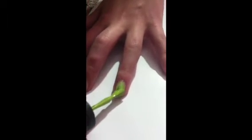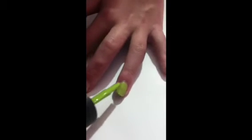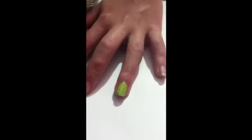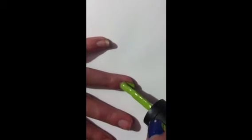First apply a green coat. Next add another coat. This will be for Mike Wazowski.